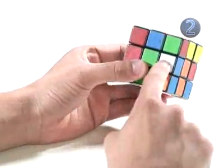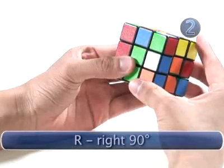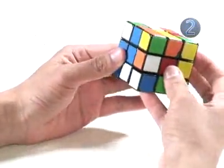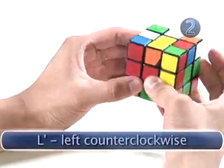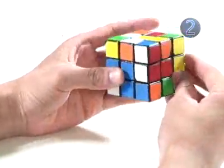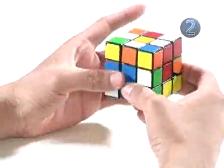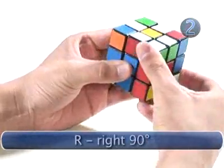We're going to first look for a white edge — here's one. To add it to the top, we make a clockwise turn on the right side. Now that we have one, we look for the next three. We turn the cube until we find another one — here's one. We turn this counter-clockwise. Now we have two white edges. We find another one, turn the right side clockwise — now we have three. For the last one, we turn the top clockwise in order to then turn the right clockwise. And now we have our daisy.